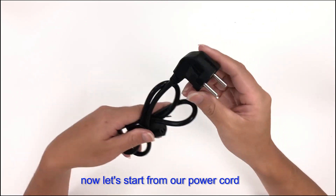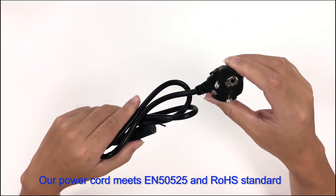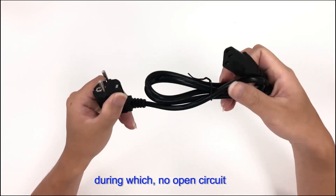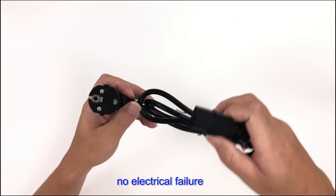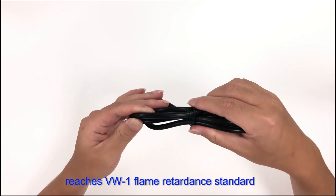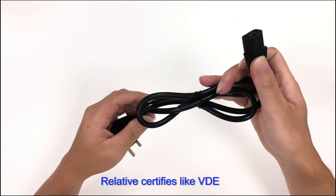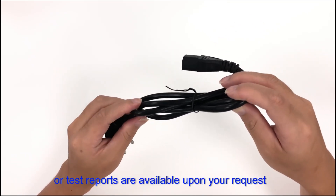Our power cord meets EM50525 and Rho standard. Each unit undergoes 100% electrical testing — no open circuit, no short circuit, no wire dislocation, and no electrical failure. Its high-grade insulation reaches VW1 flame-retardant standard, effectively avoiding flames in case any short circuit occurs. Relevant certifications like VDE and all test reports are available upon request.